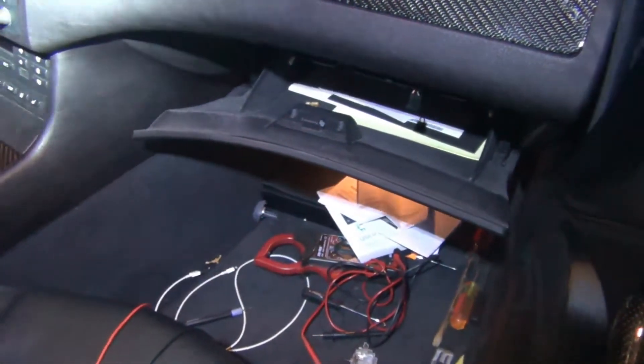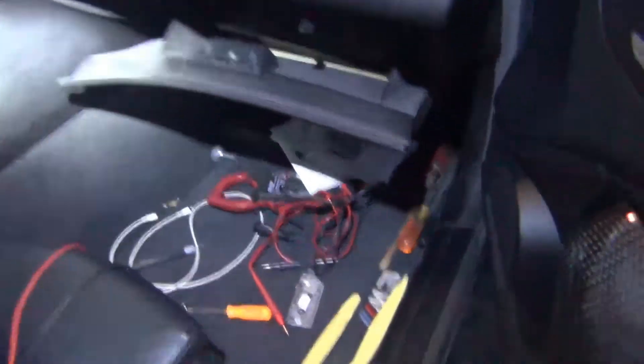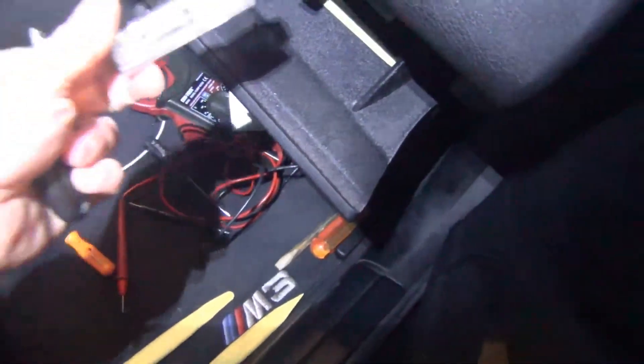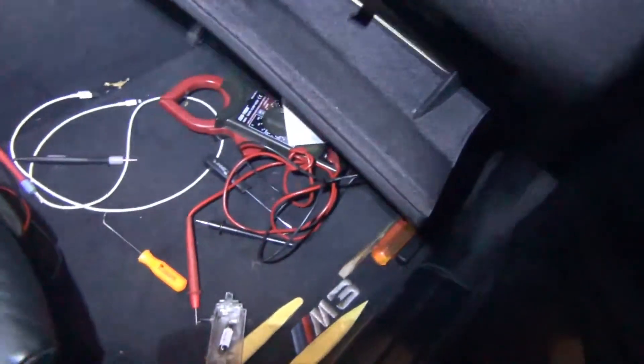With the door latch closed, you now have access to the glove box. I always like to open the glove box, and on this particular car I do have a light that is on if my glove box is open, so I went ahead and just popped the light out so I didn't have a draw that I was not looking for.